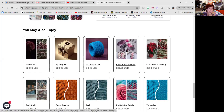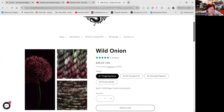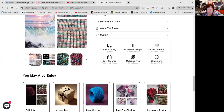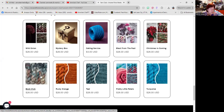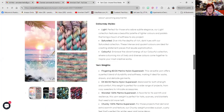They have a lot of other ones right now. Wild Onion — that's the one Shannon's been getting that she's in love with. It's purples, greens, and grays — gorgeous. They have their Christmas colors out. They have plain turquoise, pretty little petals, and you can get the turquoise to go with it. There's the rusty orange, and one called Book Club that has blues.